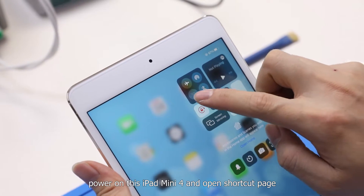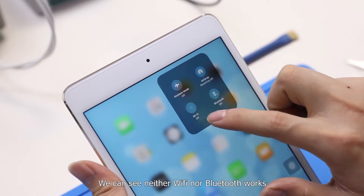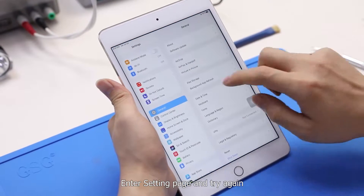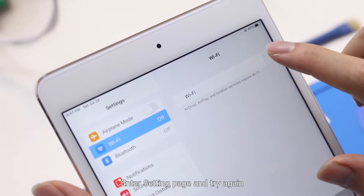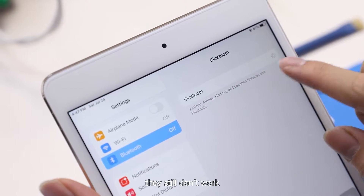First, power on this iPad mini 4 and open the shortcut page. We can see neither Wi-Fi nor Bluetooth works. Enter the settings page and try again — they still don't work.